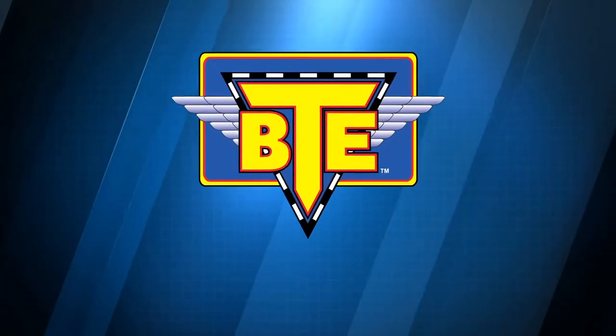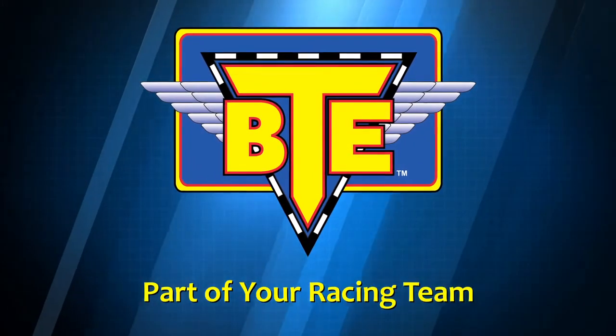Bringing you the newest in racing technology, BTE is part of your racing team.